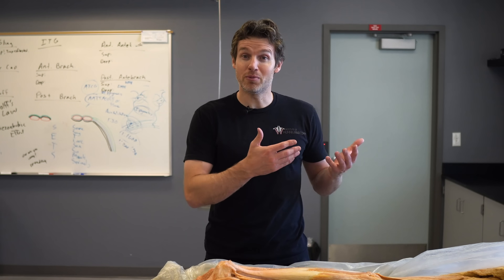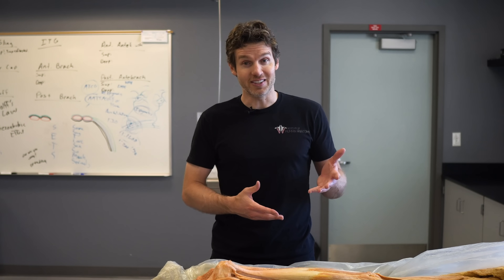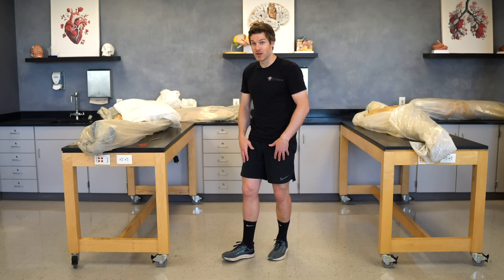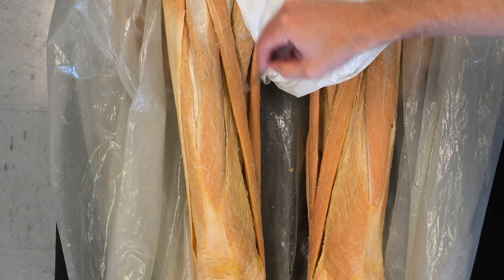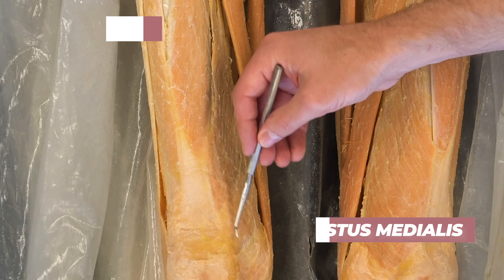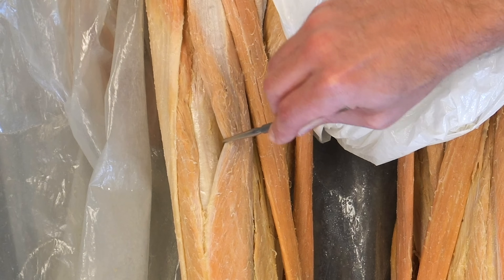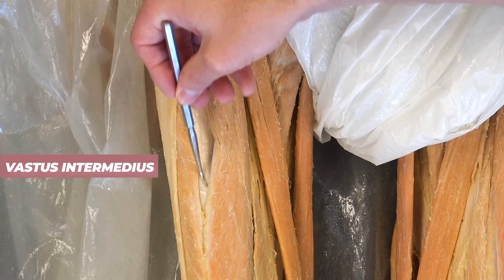Most people think about the thigh muscles being engaged during a squat, especially the anterior thigh muscles we call the quads — technically the quadriceps. Quad means four, ceps means head, so the quads are made up of four individual muscles. We have the vastus lateralis on the side, the vastus medialis on the inside, the rectus femoris, and the fourth quad muscle visible by sliding the rectus femoris out of the way: the vastus intermedius.